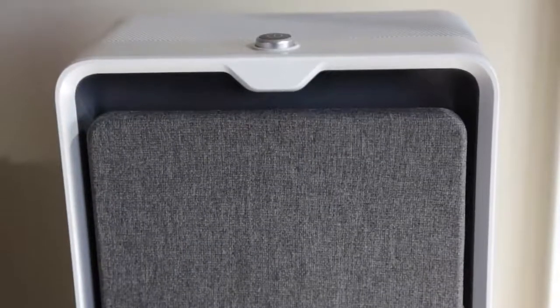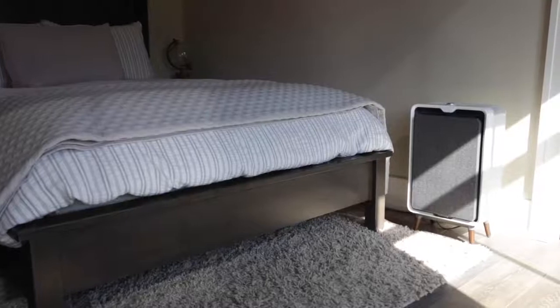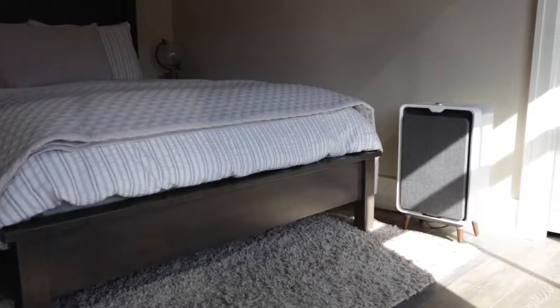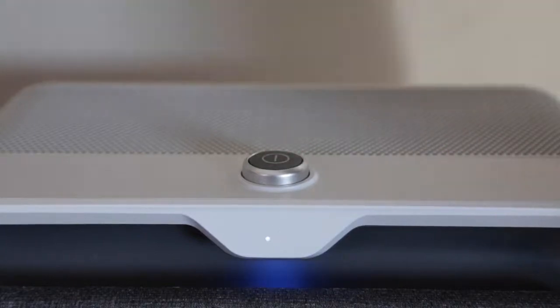Your Bissell Air 320 has two filters that we recommend you change every six months. In this video, we'll walk you through exactly how to change them so your machine stays in tip-top shape.